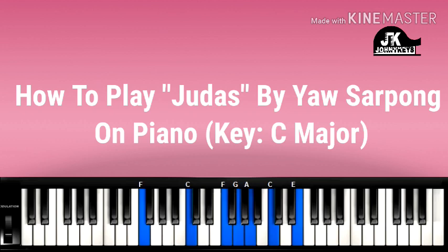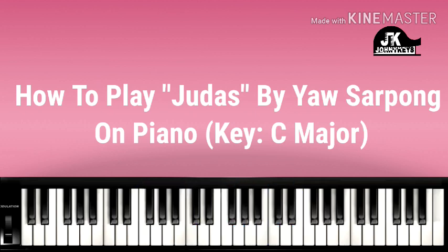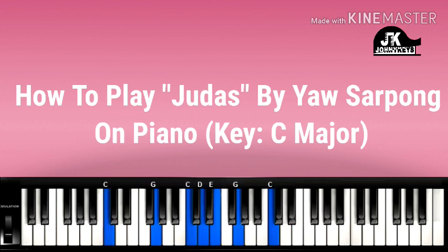Then, first chord — left hand, right hand: 4, 1. Left hand, right hand, so.